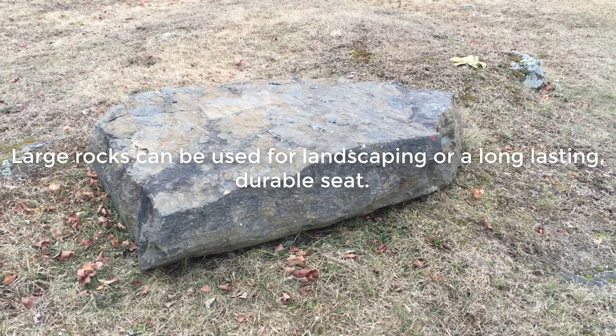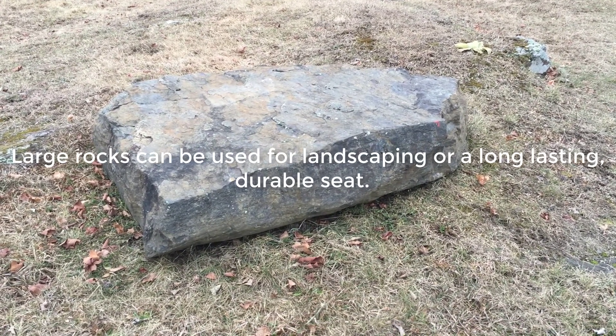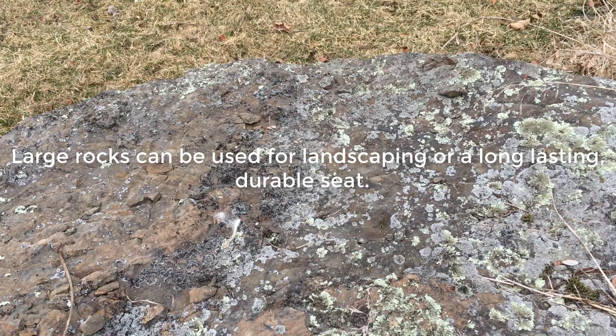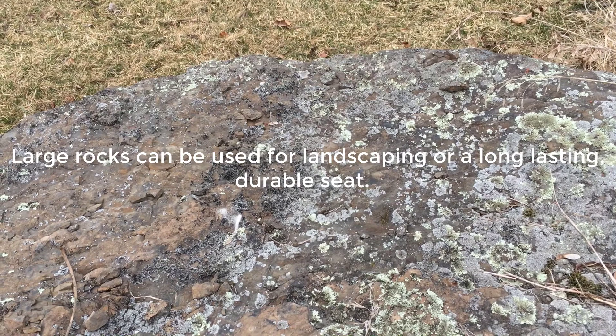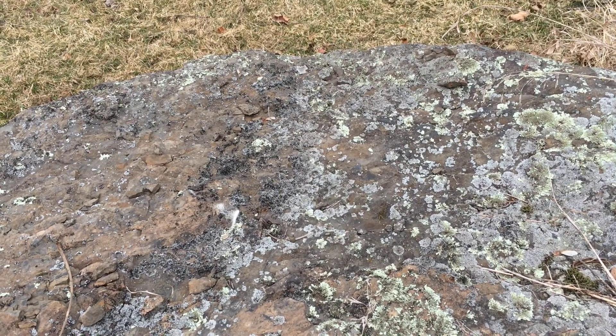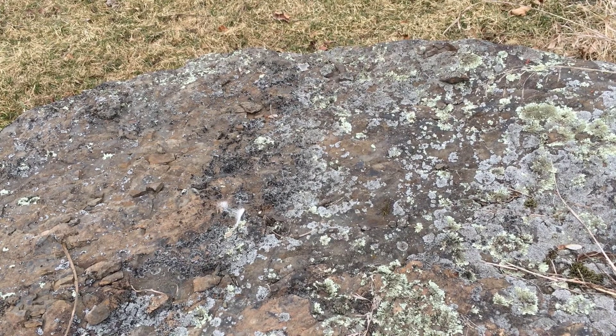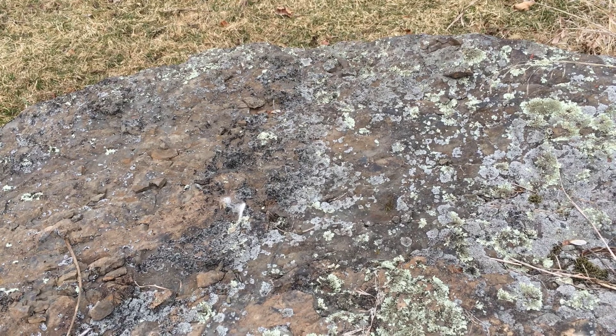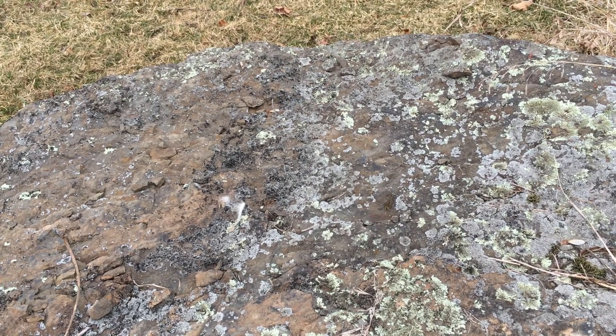This is one of the rocks we've picked — it's about six foot by four foot. With large rocks, keep in mind they take up volume. As you remove them from the soil, you'll have a large hole to fill. It's always best to have some other soil on hand to fill in large areas.